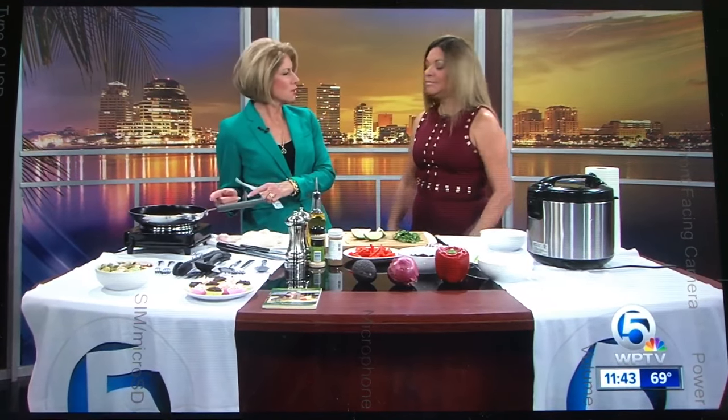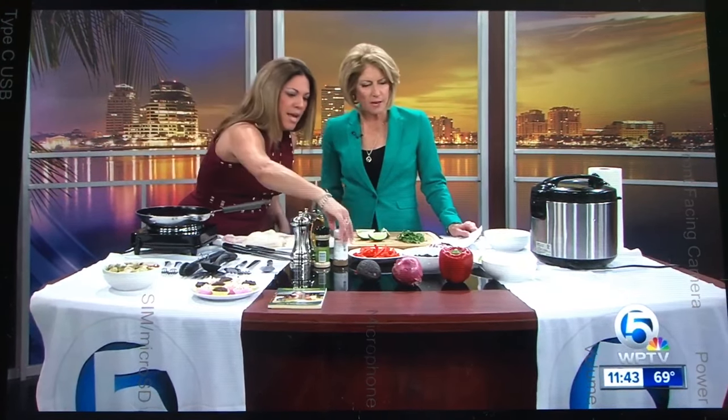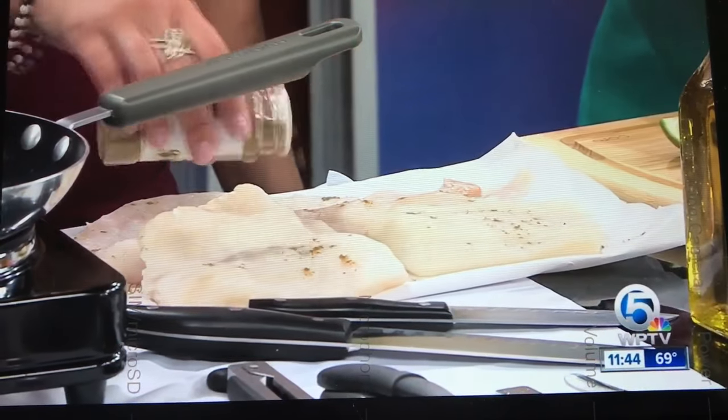You start with the codfish. So we're going to sizzle some olive oil here, which isn't bad — you need a little of that every day. And then we're just going to season up the codfish; we're going to sprinkle on some cumin. That's an interesting twist — how does that flavor the fish?